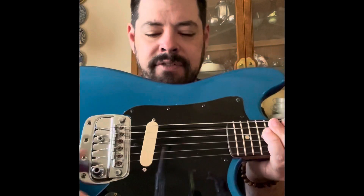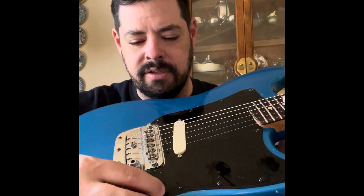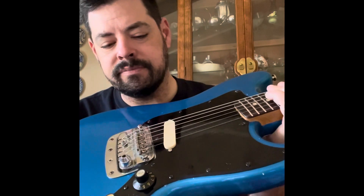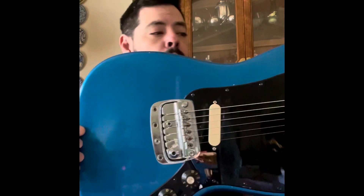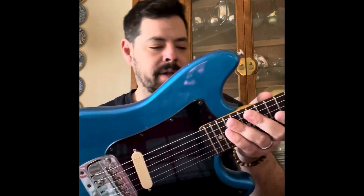That thing sounds awesome. The pickguard is new, and I just put — even though these look old, they're new to the guitar — they're a relic, what's it called, witch hat knobs. They're pretty dope. The paint job is a re-fin, but it's old to the guitar. This thing has got dings and scratches and quite a bit of love.